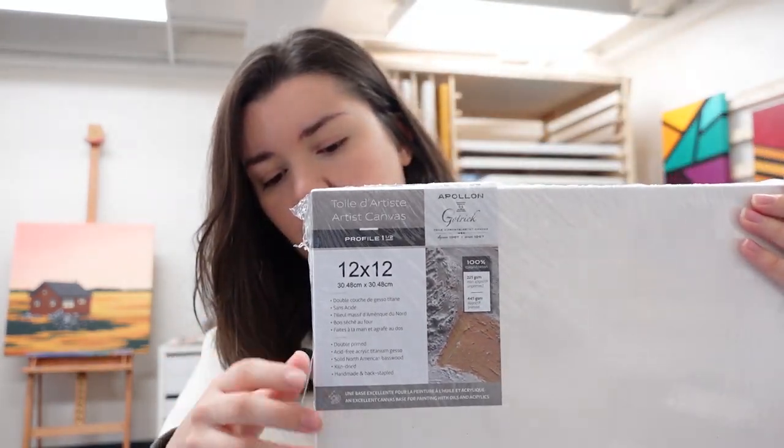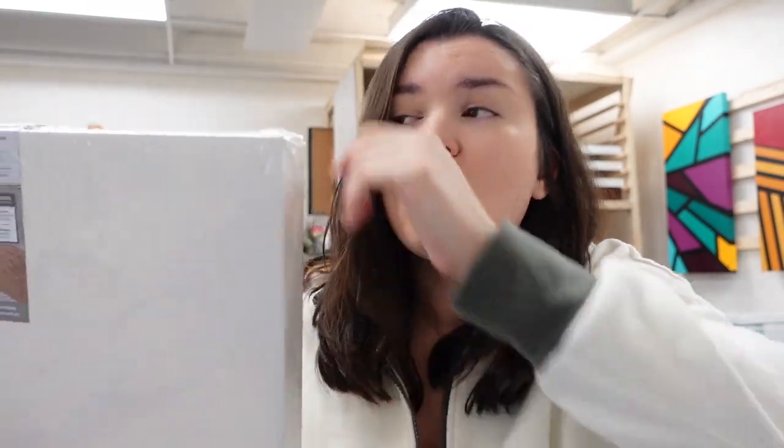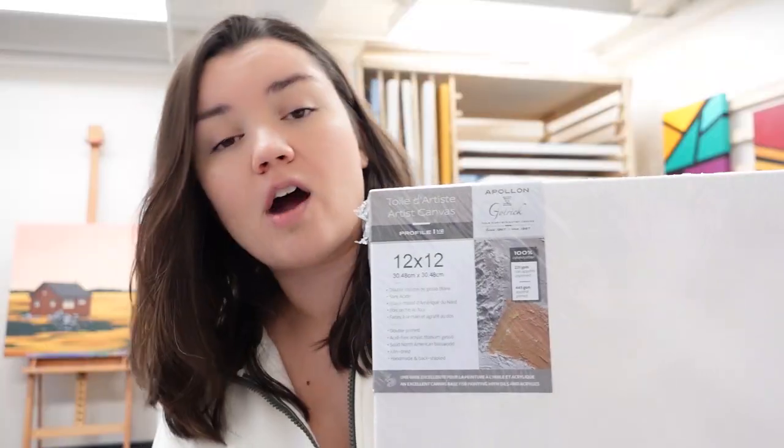So I did get a few canvases. These are my all-time favorite — they're Arapllon. I use gallery style, which means it's an inch and a half thick on the sides. You don't need to frame it. You can frame it if you want, but if you want to save some money — because we all know framing is expensive — get the gallery style. That way it can just look lovely on the wall. You can paint the sides, do a wraparound, or paint them black, red, or whatever color you want. Out of all the canvases I've used, I found these ones are the least likely to warp, which is really good because nobody wants a warped canvas on the wall.